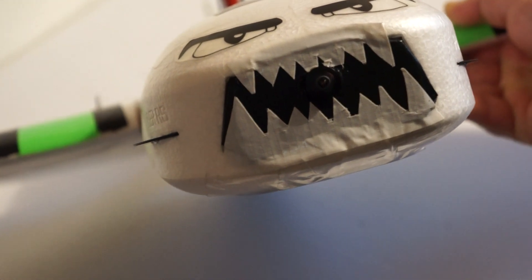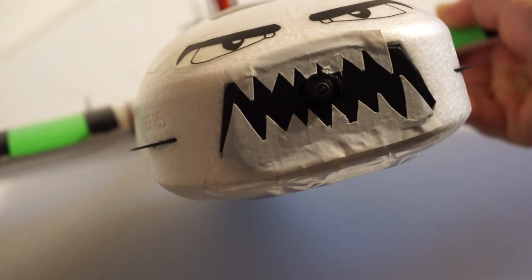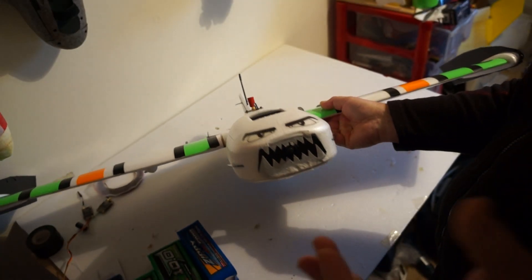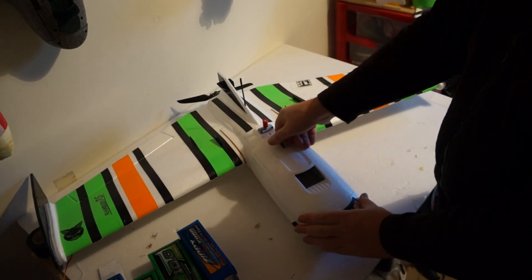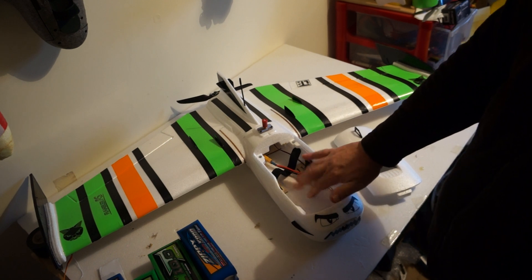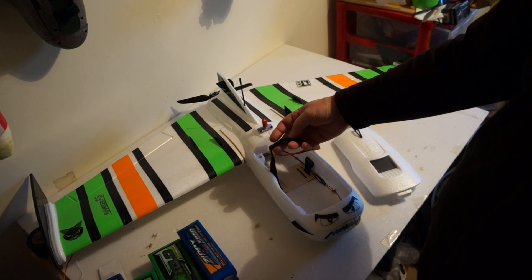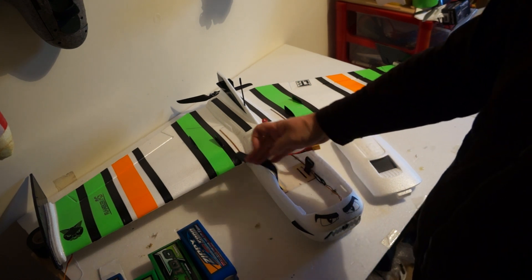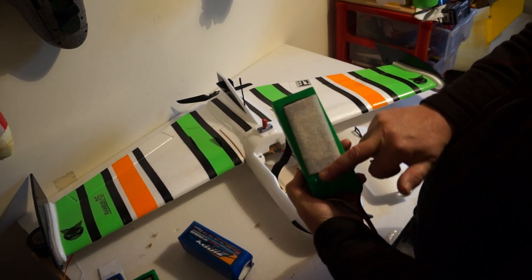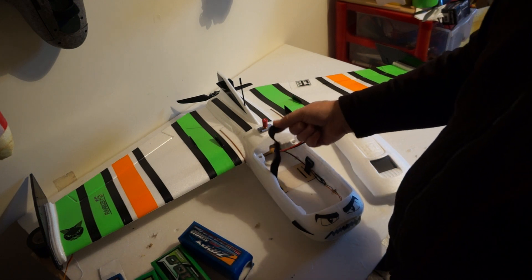Inside there I have a RunCam Split, just to keep the weight down. For internals, as I always do, I put velcro on the base — I never rely on just straps because things move about. I always have velcro on all my batteries; it locks in even without the strap, to be honest. I rarely bother with the strap.